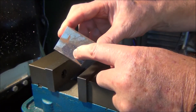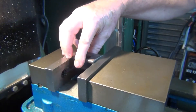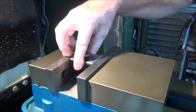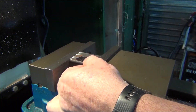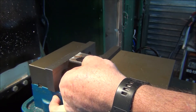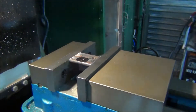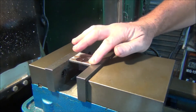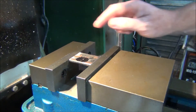I've got this centre punched right where I need to drill the hole, so I'll just set it up in the vise. I'll make sure it's flush on the top of the jaws - that should be good enough for this job. The first hole I've got to drill is 4mm.